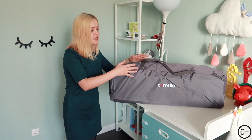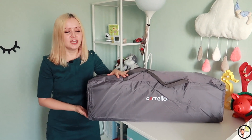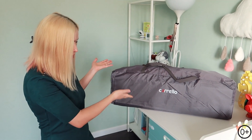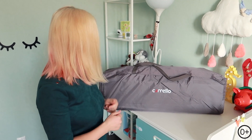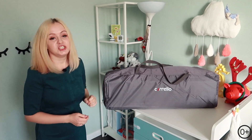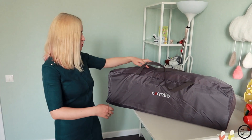Достаём манеж из коробки и видим, что он идёт в комплекте вот с такой сумкой-переноской. Это очень круто, потому что делает манеж мобильным. Его можно перевозить куда угодно — на дачу, на природу, в путешествия. Потому что он компактный, классный и мобильный, вот такой вот с ручками. Сейчас я вам покажу, как этот манеж очень просто и легко собрать — это сможет сделать любой человек.